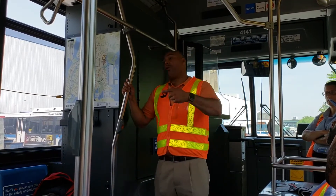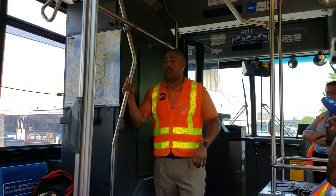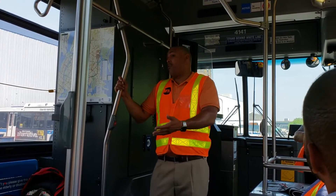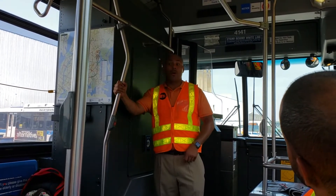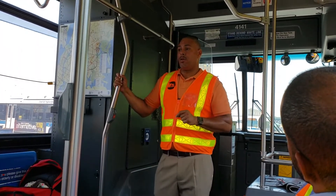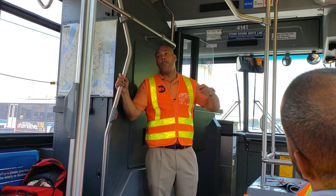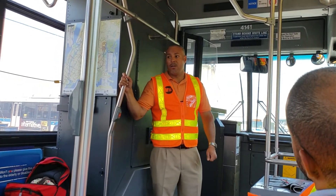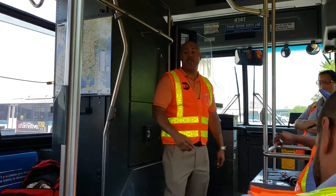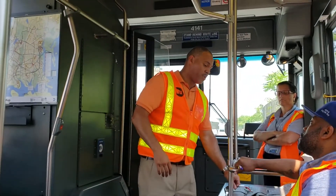After that, set the bus up for the exterior pre-trip inspection. One thing you cannot do is check the outside of the bus with the bus on — always remember that. Upon request, priority seating must be given to people with disabilities. So let's set the bus up for the pre-trip inspection, and then we're going to go outside and do the inspection.